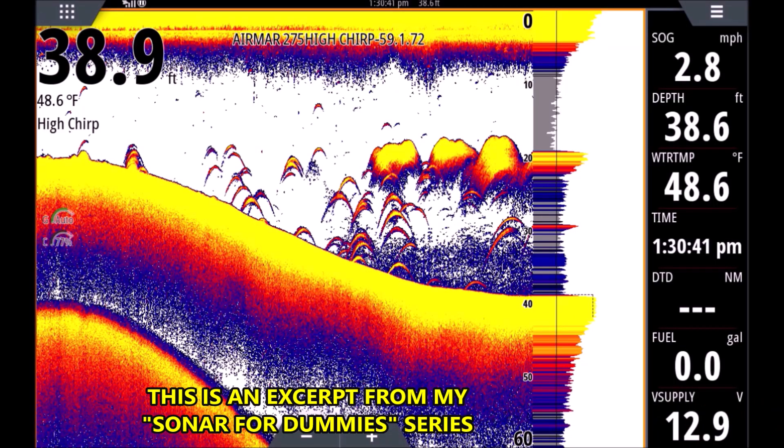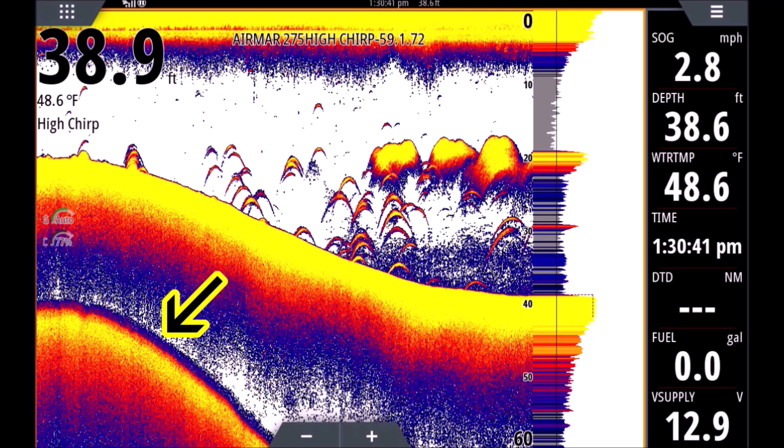One last thing on this screenshot — you're going to see a second bottom we're marking here in the bottom left corner. If we set our range far enough, you can see we're in 38 feet of water but the range is set to 60 feet. That will show our second bottom. If you set the range far enough, you can pretty much always get a second bottom where you can see some type of second bottom.